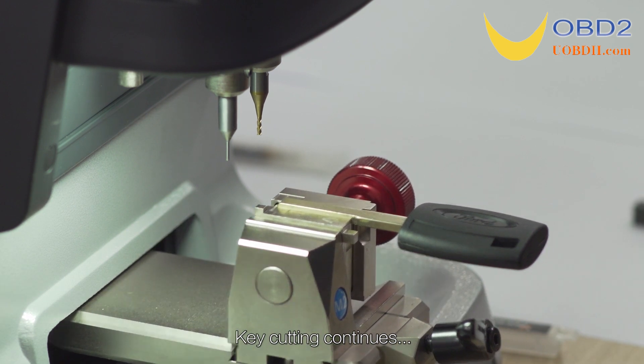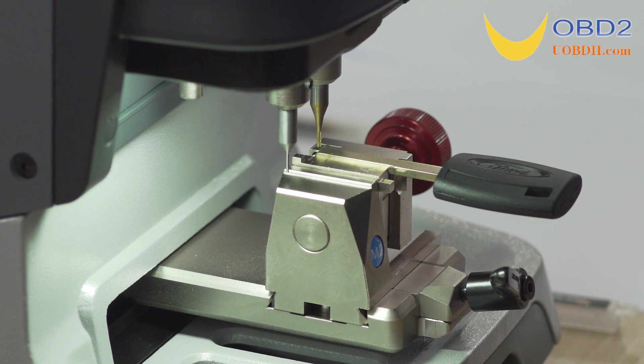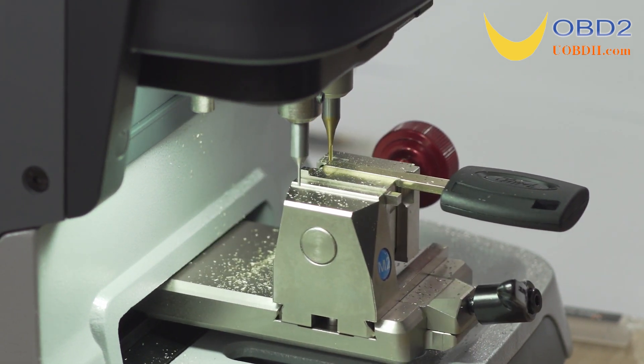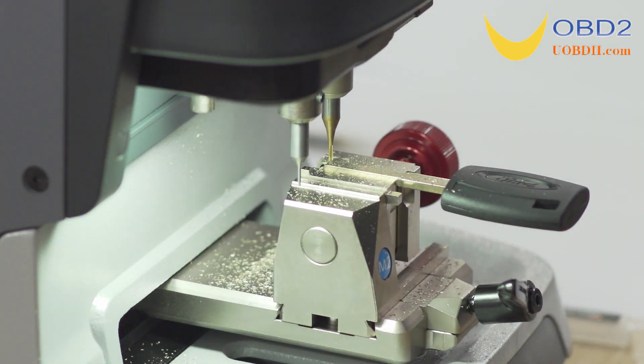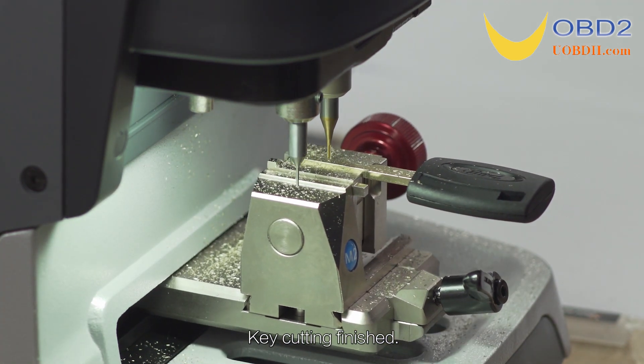Key cutting continues. Key cutting finished.